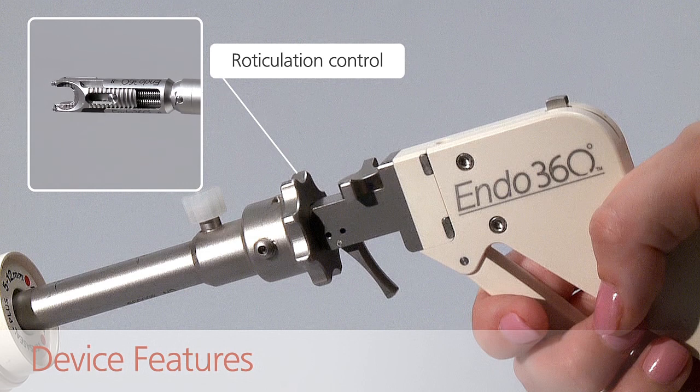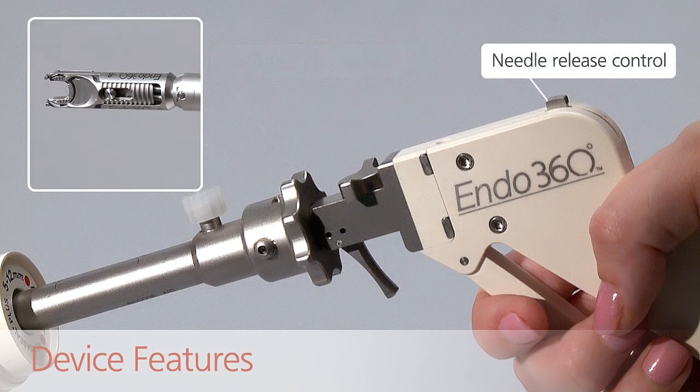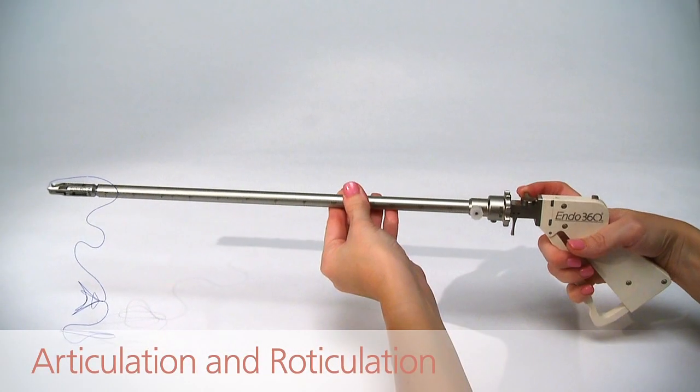The reticulation control spins the device shaft 180 degrees. The needle release control allows the operator to release the needle from the device at any time.